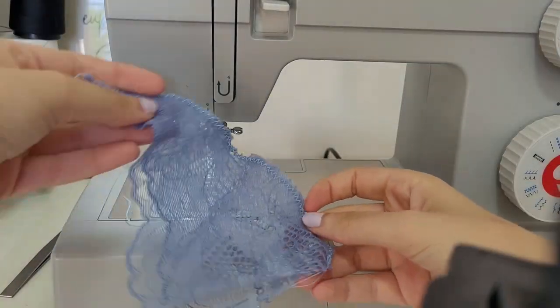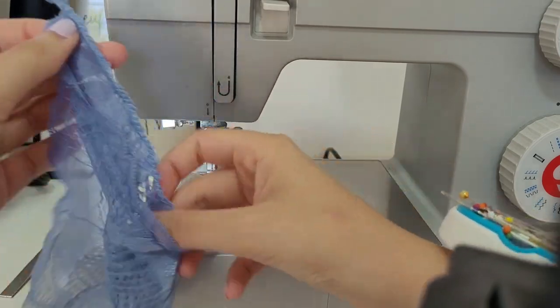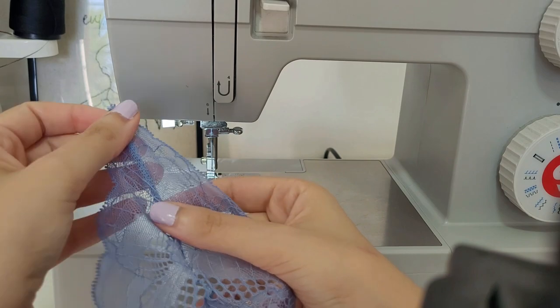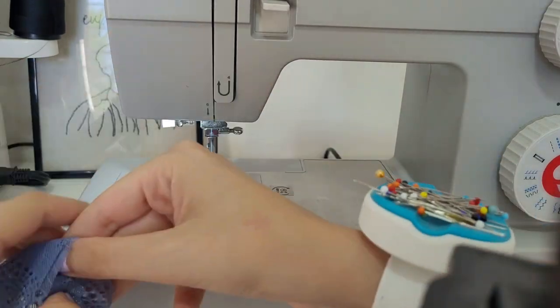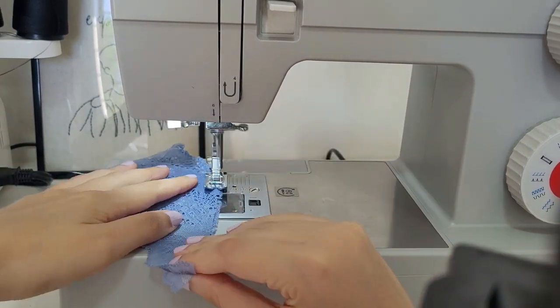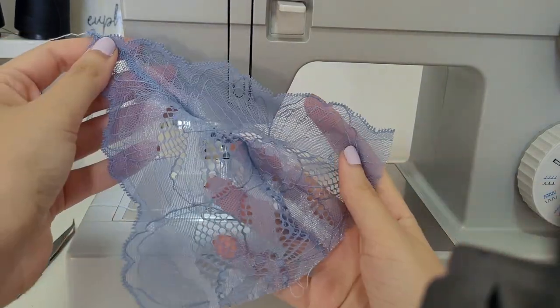You can sew it again on top just to be sure. As you can see, the thread I'm using doesn't match perfectly with the lace, but I decided to keep it this way so you are able to see the stitches better. However, when you're sewing your own, make sure the thread is the same color so you cannot see it after it's done. Repeat the step with both cups.